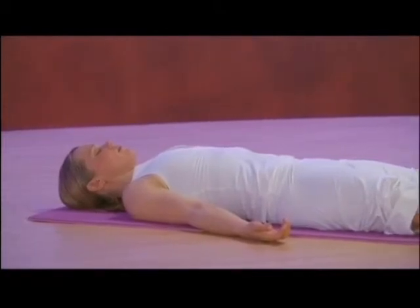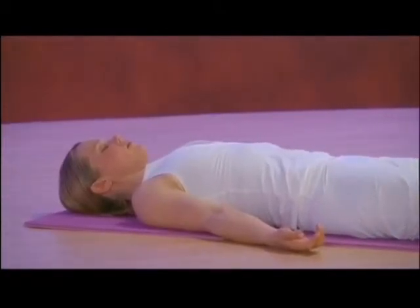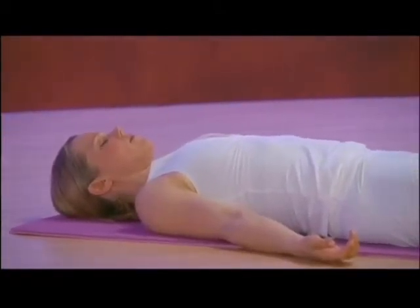Enjoy your reward at the end of this practice, shavasana, relaxation pose. Take the time to savor the stillness after moving through such a dynamic heating vinyasa practice. Allow yourself to cool off and slow down, and take the time to feel the profound restorative effects that will come about as a result of your investment in the time you spent building your hot body.